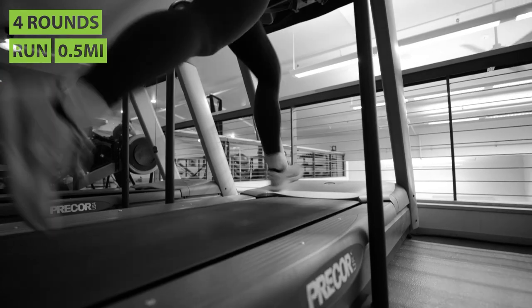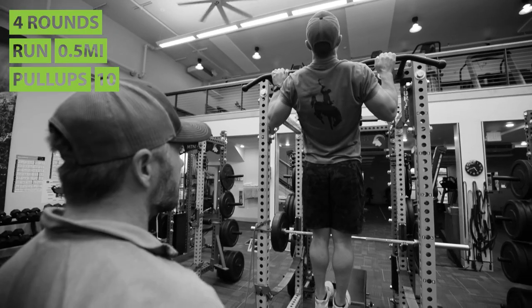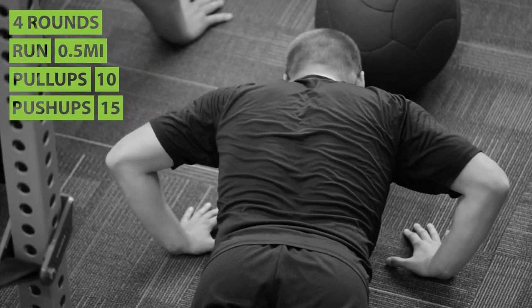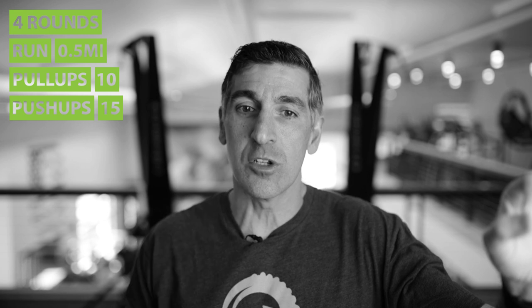The way it works is it starts with a half-mile run as hard as you can go, followed immediately by ten pull-ups. Then you do fifteen push-ups — those don't change. Then you're going to jump into the exercise, and this exercise will change on each round.